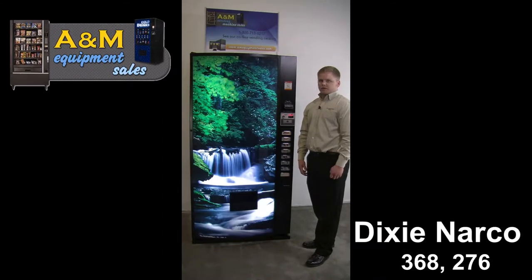Hi, my name is Travis with A&M Equipment Sales in Atlanta, Georgia. Today we're featuring the Dixie Narco 368 Can Machine.